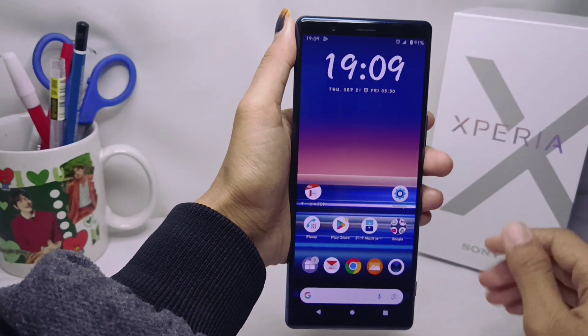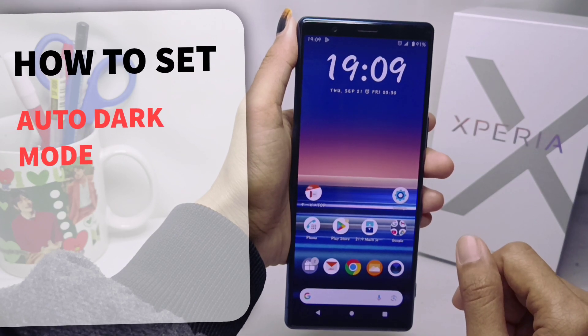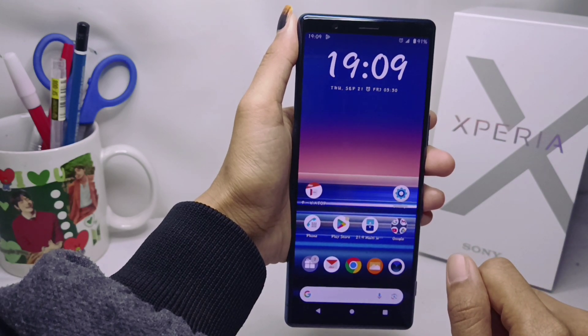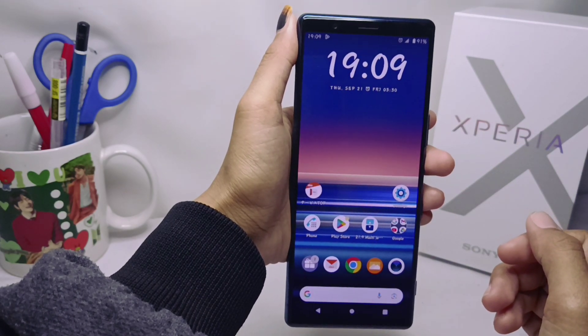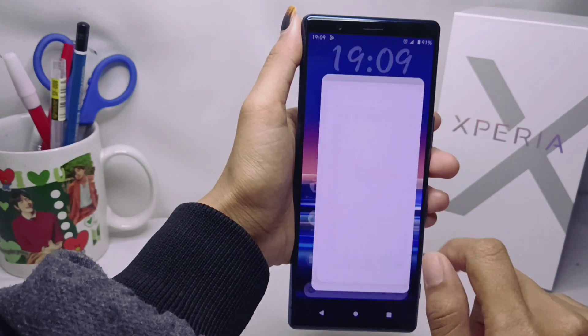Hello everyone. In this tutorial I want to show how to set auto dark mode on a Sony Xperia device. To get started, please open the Settings menu on your device.